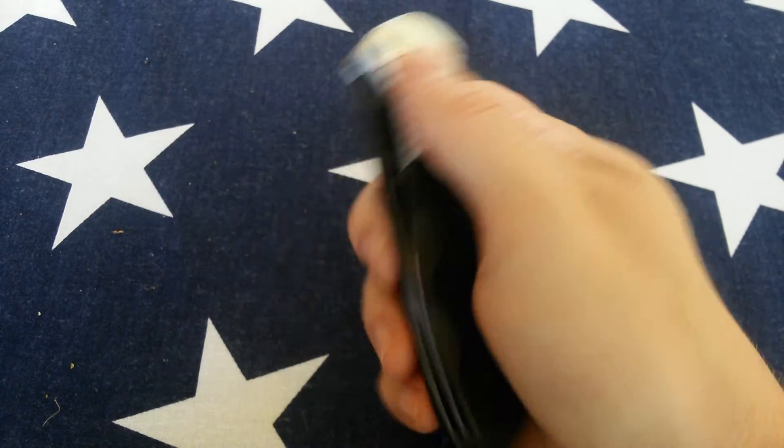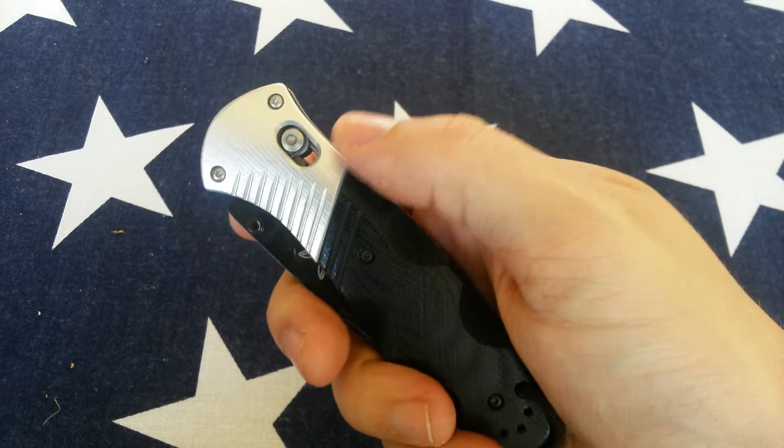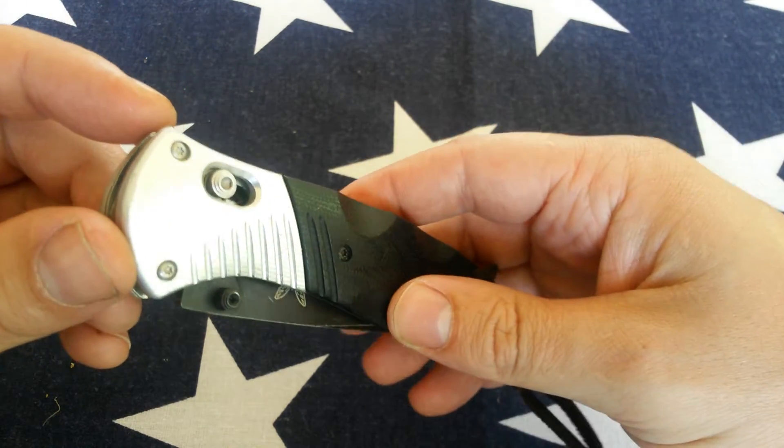It also locks the knife closed so it cannot be engaged in your pocket. That's a gimmick to me — I mean, what's the point honestly? You need a pretty deliberate amount of force to accidentally engage that lock anyway.